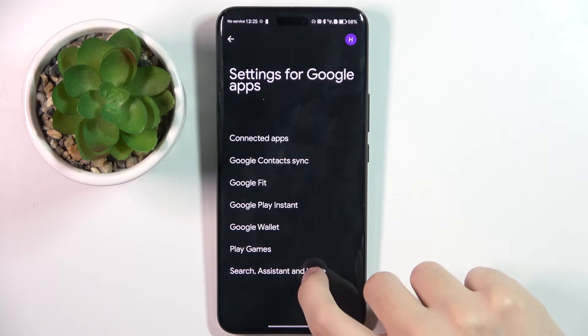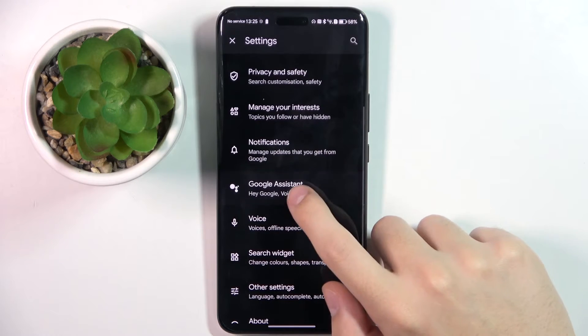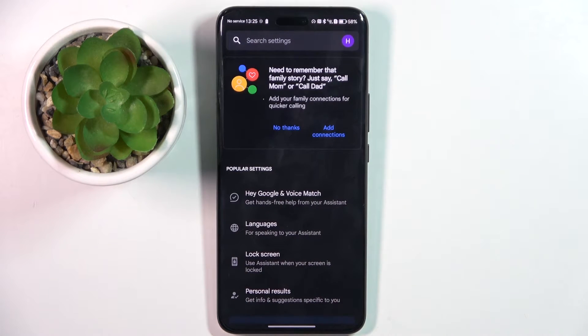Now we choose Search Assistant and Voice, and here we click on Google Assistant. As you can see, now we are in the Google Assistant settings.